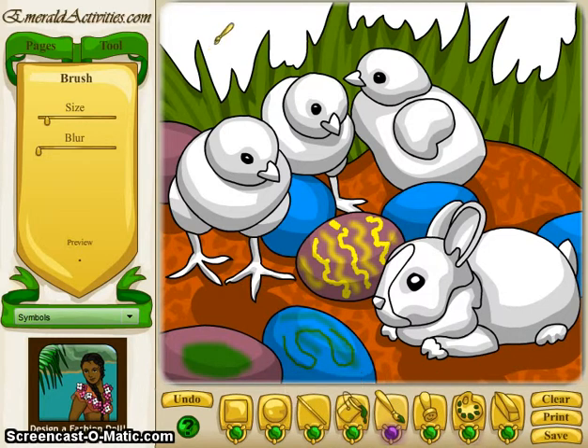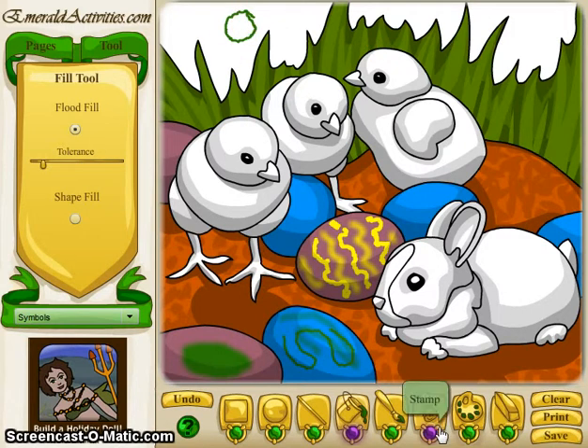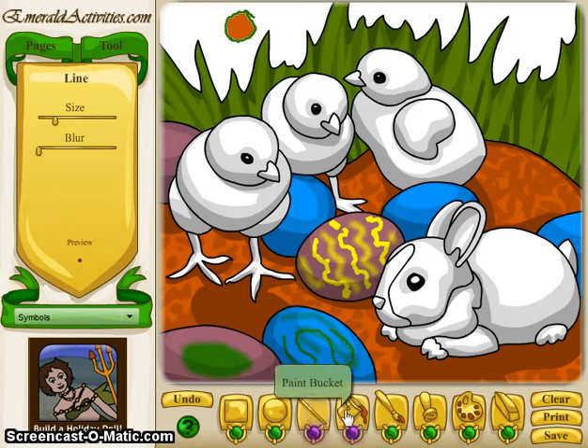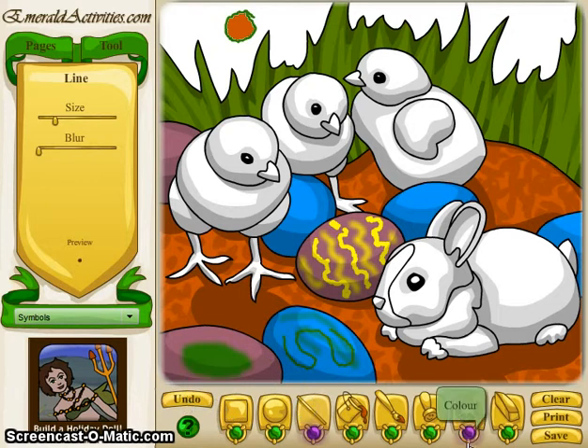Another slightly more advanced thing you can do: if you have a shape and you pick flood fill instead of shape fill — shape fill is going to fill the shapes I drew in these coloring books, each of these little heads and bodies as a fill shape. Flood fill lets you fill shapes that you drew. So for example, this little green circle, I'm going to fill it with a brown. That's pretty good, especially in the freehand coloring book when you're trying to block out big shapes to color. That's about it for the features unique to this particular coloring book.